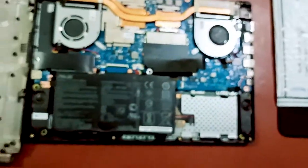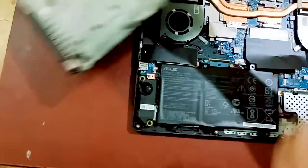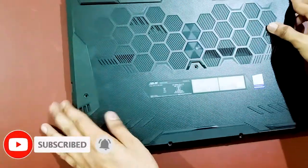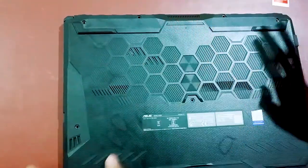Now I will carefully close the laptop. I will press it slowly from the edges to snap the back cover back into place.